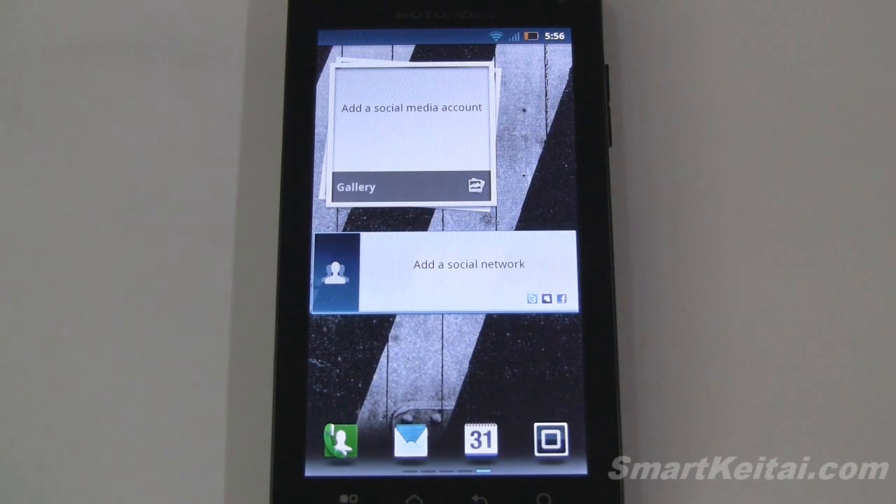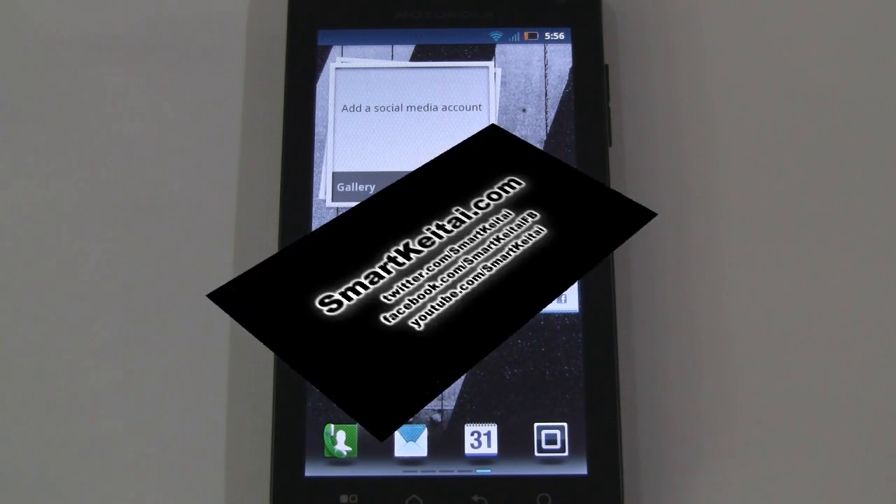So that was the software side of the Motorola Droid 3 from Verizon Wireless. If you enjoyed this video, please hit the like button below and subscribe to our YouTube channel. Thanks for watching.